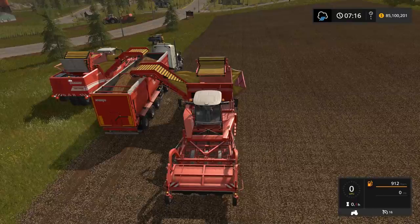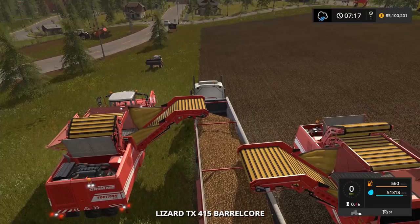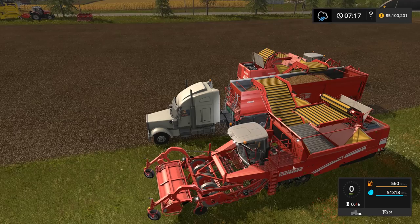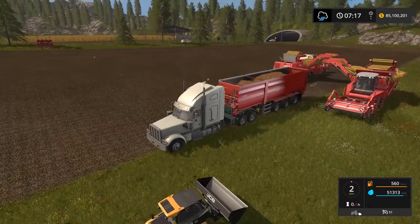This field has given us a full yield of potatoes — we have an almost full truck load. Let's jump in the truck and see how much we've got. I realized after doing all this that I don't have plowing on and only have one stage of fertilization in my settings — so this is actually the full yield this field will give us. This field at its best gives us 51,313 liters of potatoes plus 3,000 more that we dumped on the side for our seeder.